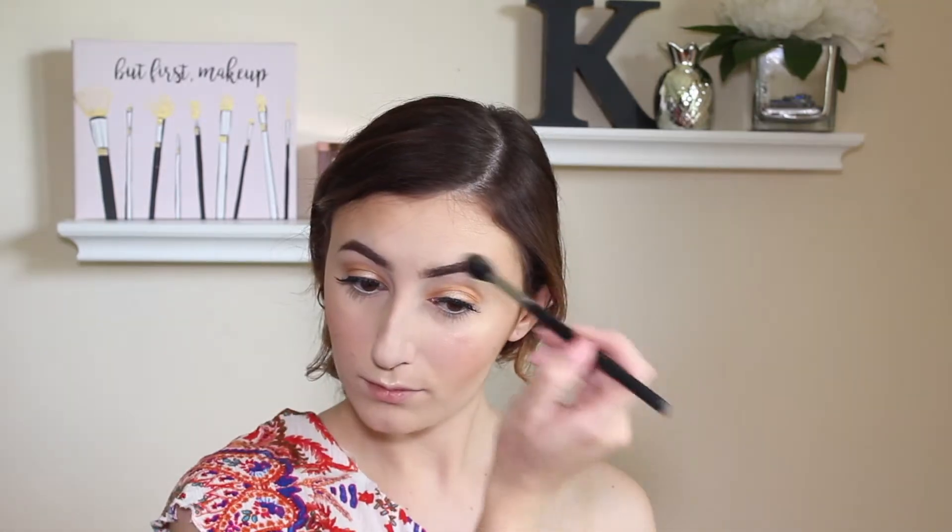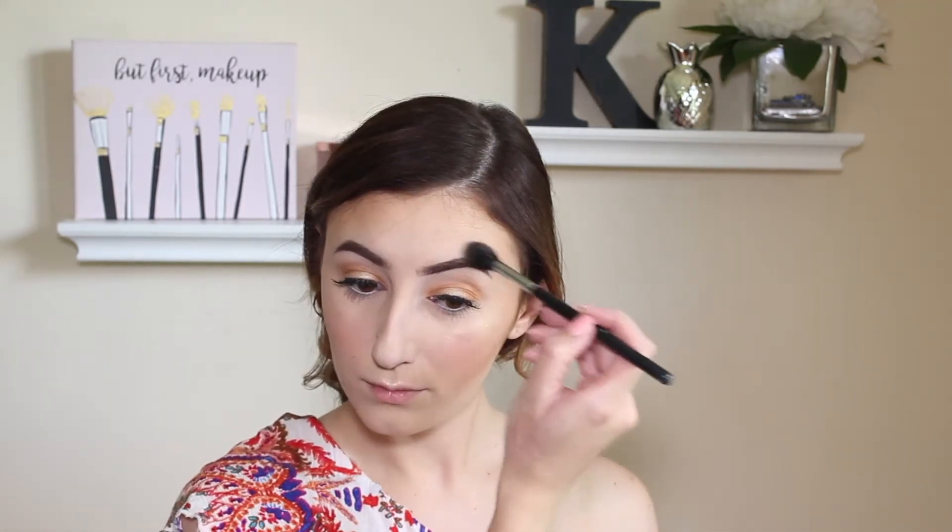For highlight I'm going to be using my Morphe Babe in Paradise palette, going in with the shade Vagation. I love this shade because it's that goldy champagne kind of highlight — absolutely perfect for this look. I'm going crazy highlighting my face: cheekbone, Cupid's bow, nose, above my eyebrow, and underneath my eyebrow.